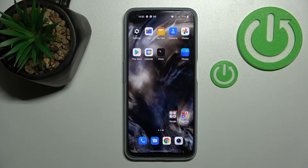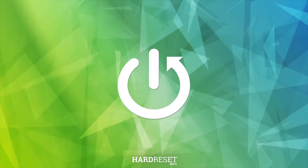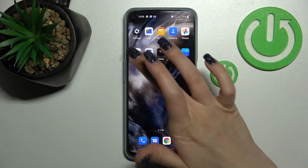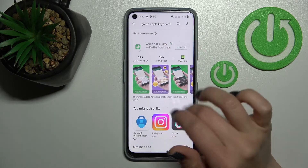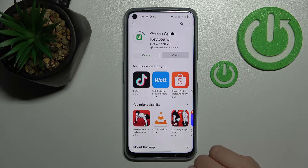Welcome to this tutorial on the OnePlus Nord CE Lite, where I'll show you how to install an iPhone keyboard on this device. Let's first open the Play Store application and search for the Green Apple Keyboard. We should get this application — tap to install and wait a couple of seconds while it downloads and installs on your device.